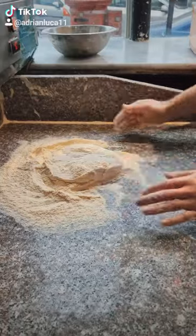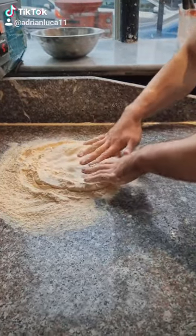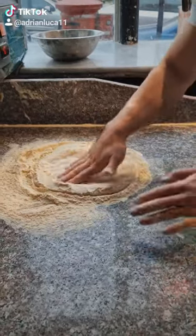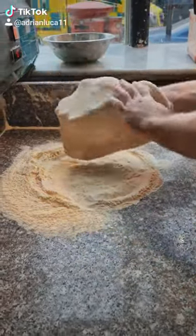Then we put the hands on the middle, just trying to press and push the air into the crust, just like this. Okay, we're gonna try to take out the flour.